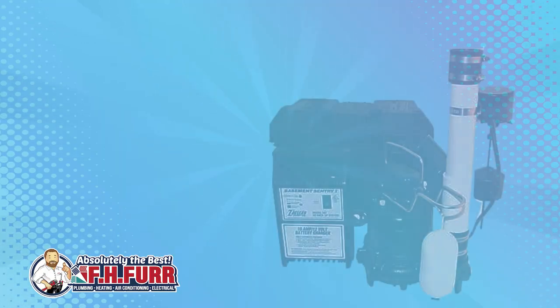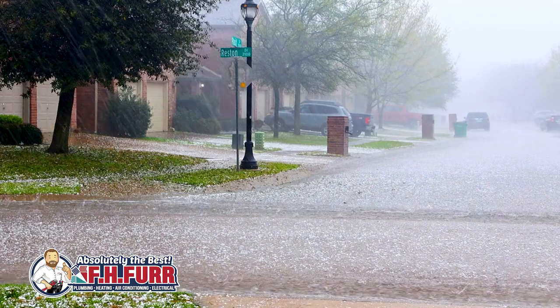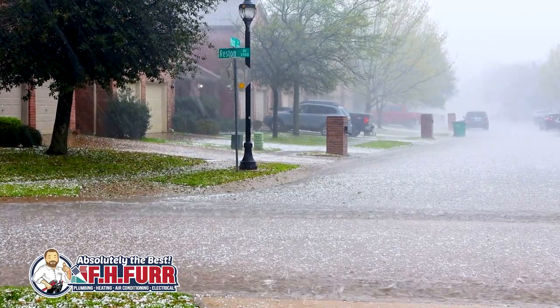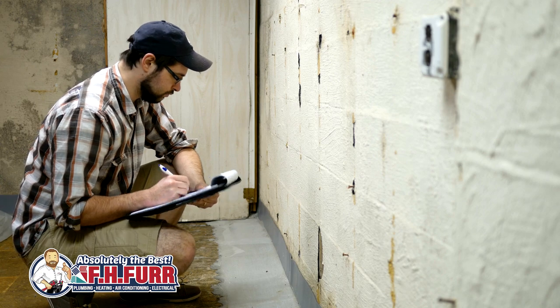When it comes to sump pumps, they do have a life expectancy, so check in on how long yours has been running. Make sure yours is designed to handle the size space that it's in, and finally, in the situation of a heavy storm and power outage, just consider how much time and money you can save by investing up front in a sump pump with the battery backup.